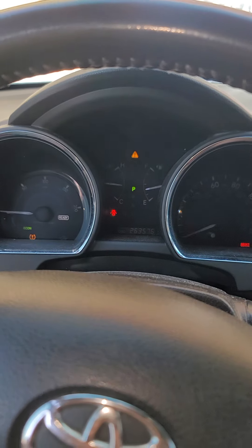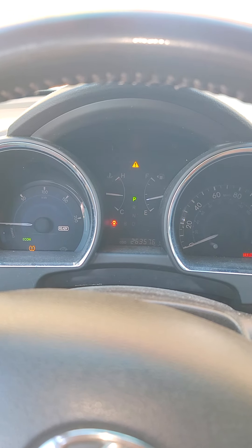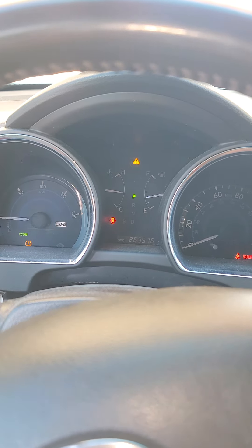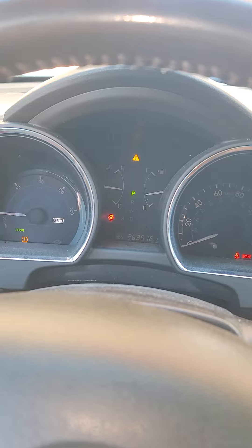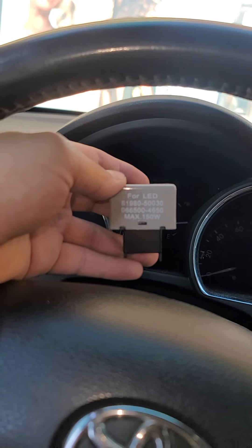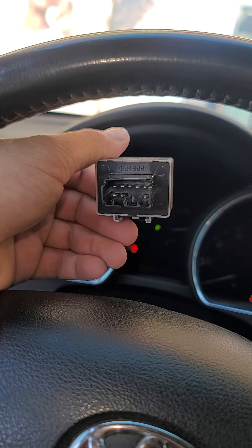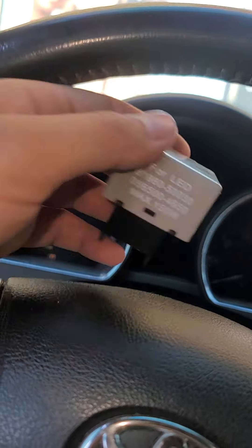With this car I replaced my blinkers with LEDs, and because it's not incandescent anymore it's thinking that the bulbs are out — causing hyper-flash. I got one of these: an LED directional relay that no longer looks for the high load.